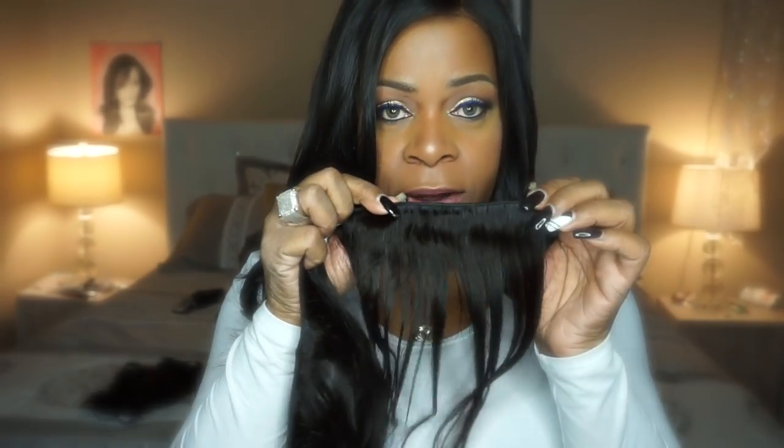Now the way the hair is wefted, you are going to either have to separate — you can definitely separate the wefts and make two out of one — or you can sew around it. I myself sewed around it because these are so tight. These wefts are really tight. I don't think you're going to have a lot of issues with shedding because I didn't. I just went around the weft when I was sewing instead of through it, because through it sometimes compromises the strength of the weft, but I usually sew around it.